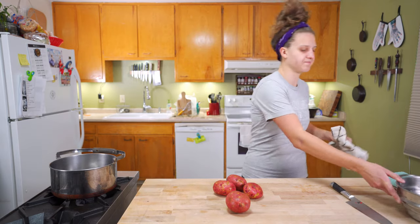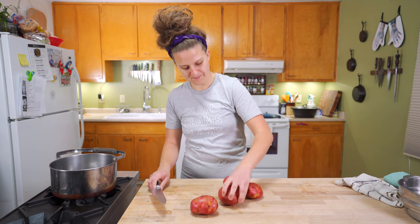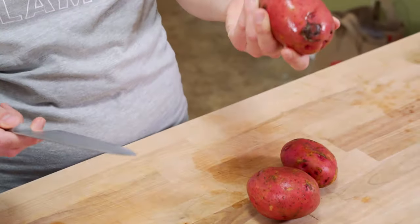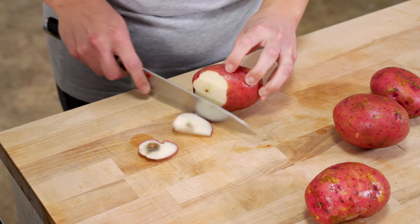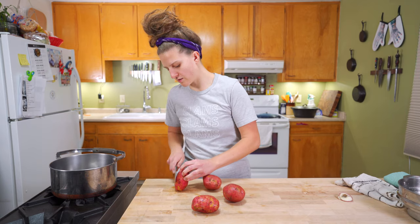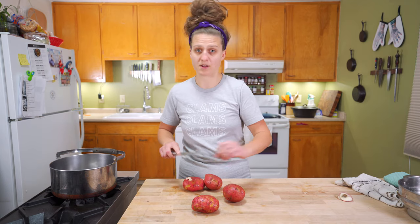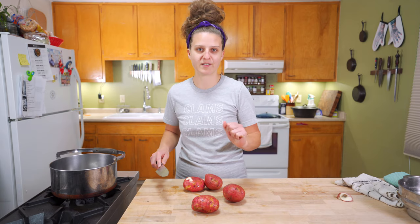Got them rinsed, and I'm just going to come through here and check. Like that — we're gonna cut that off. We don't really want that in the food, but the rest of it can just stay on. Just inspect, take off anything that looks crummy. I like to leave the peels on mine if it's a red or yellow potato because the peels get kind of soft and they just provide a little bit of texture.